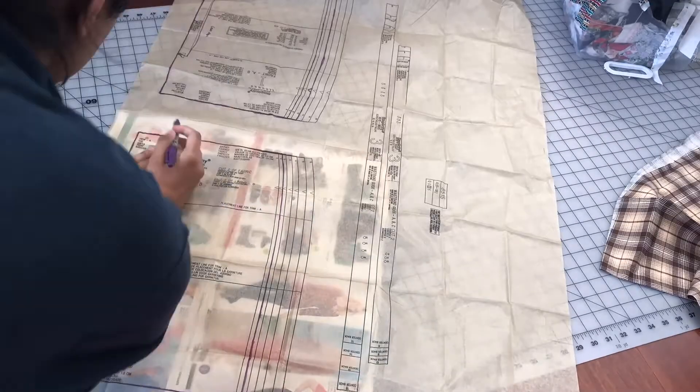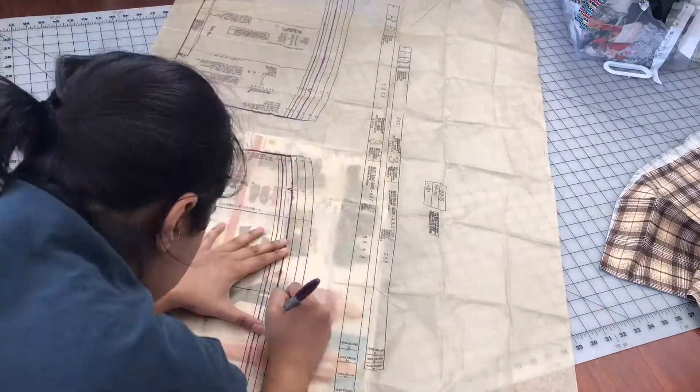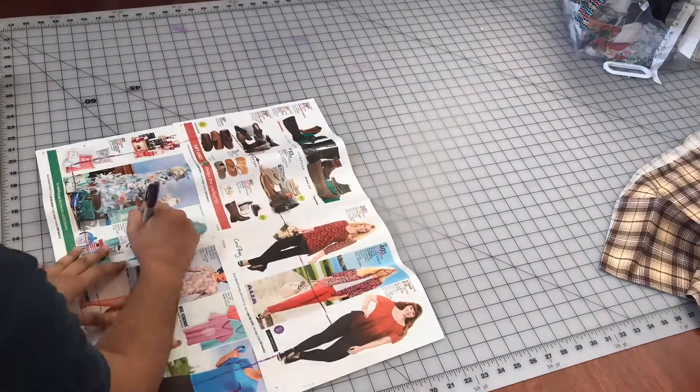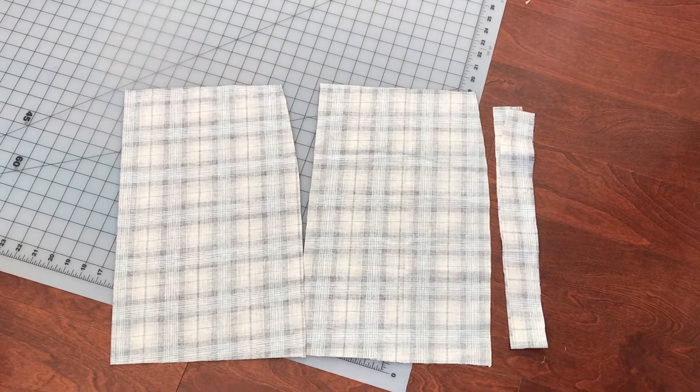What you're gonna do is put your pattern on top of a piece of paper or newspaper and trace it over with marker only. The marker should come off onto the paper and then you'll be able to cut it out.